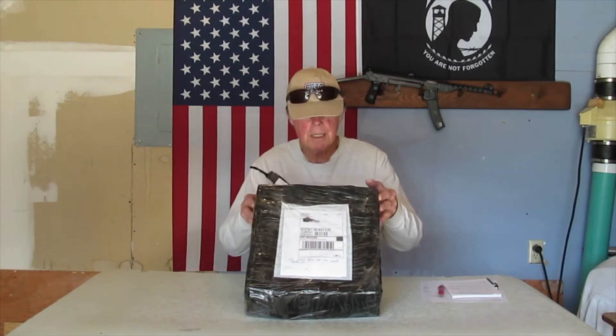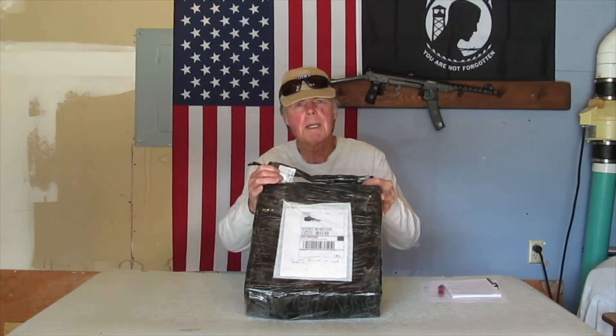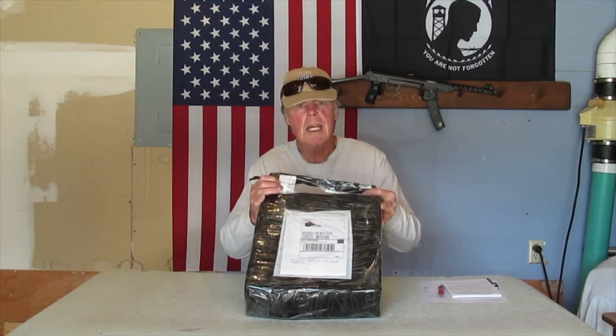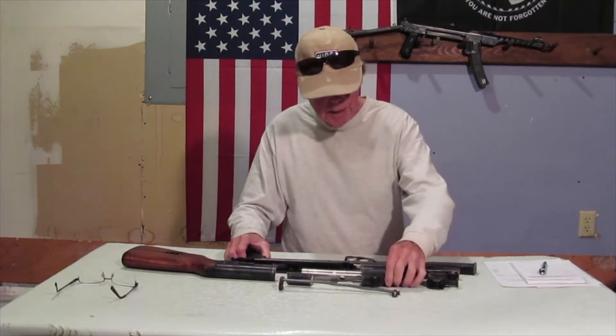So this thing comes from Bowman Arms. I got all the parts taken out, unwrapped and unboxed, and it's looking pretty good.